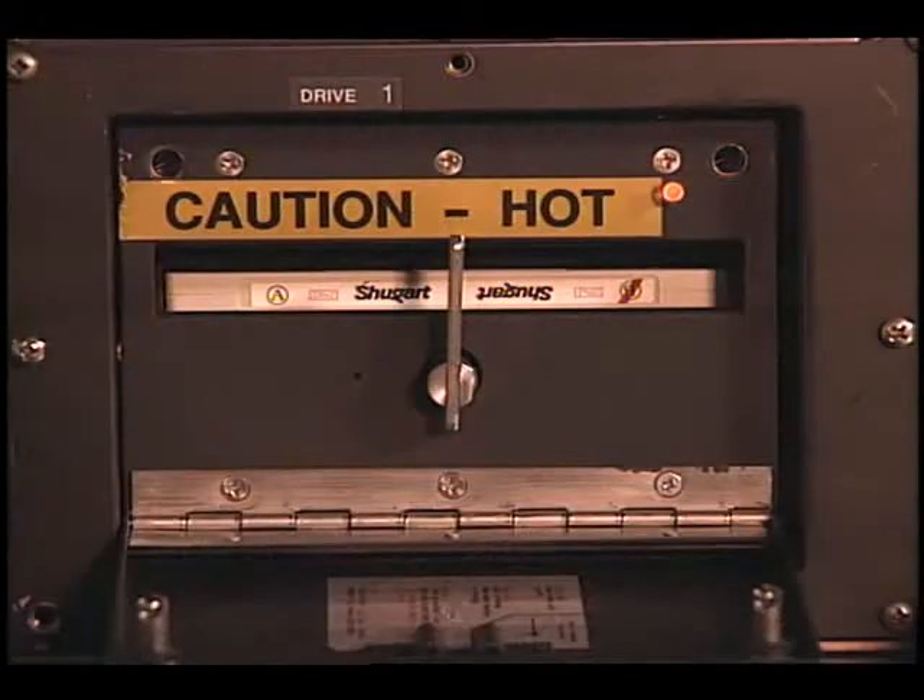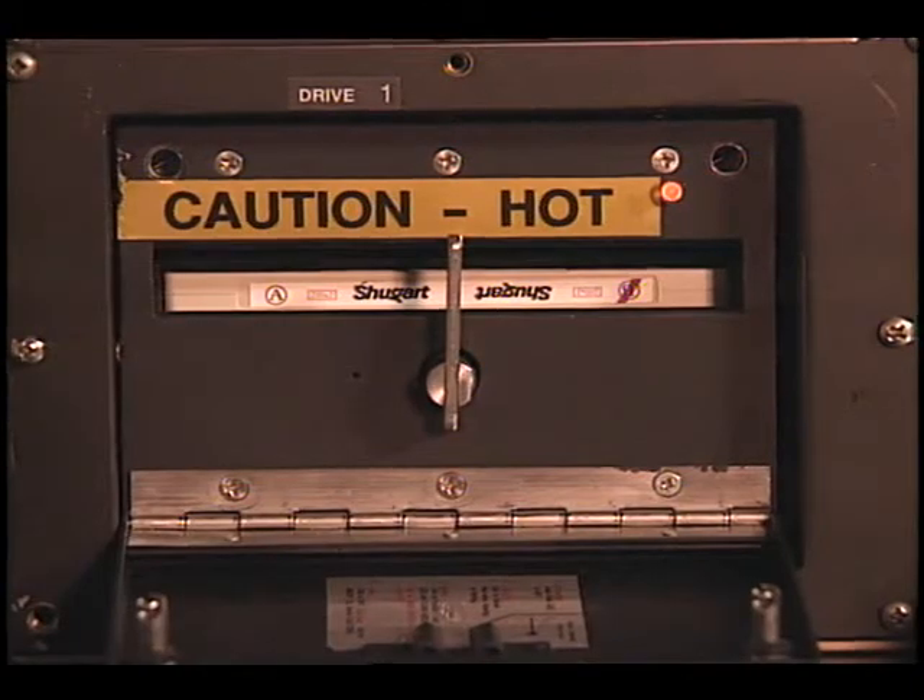During normal operations, the tricolor LEDs on the recording drive will pulsate from yellow to red. Yellow indicates that the optical disk is spinning in the disk drive, while red indicates that the drive is reading from or writing to the optical disk. This concludes Module 1, the background and system familiarization of the space acceleration measurement system.